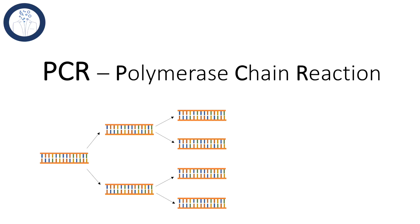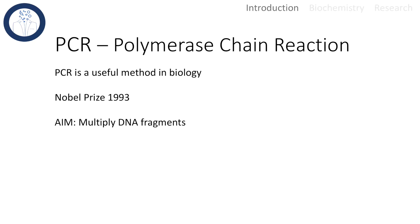Hello and welcome to today's explanatory talk about the PCR, or in other words the polymerase chain reaction. First of all, what is PCR? It is a really commonly used technique in biology, medicine and forensics. The discovery of PCR was rewarded with the Nobel Prize in 1993.